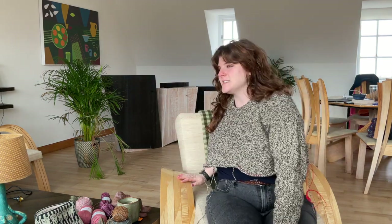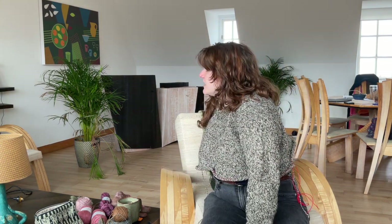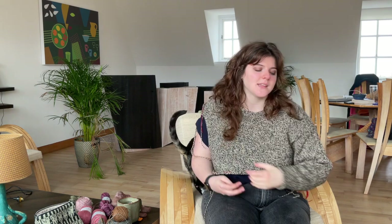It fits me really well in the chest, but it is quite tenty in the back. I think my next big task when it comes to knitting sweaters is figuring out how to make things fit well in the chest without bagging out in the back.